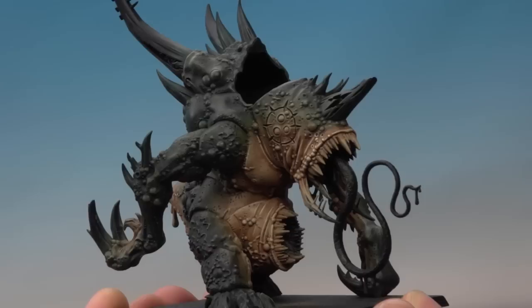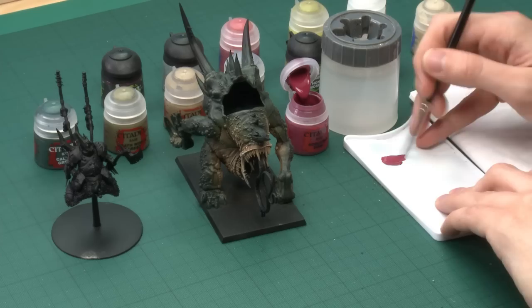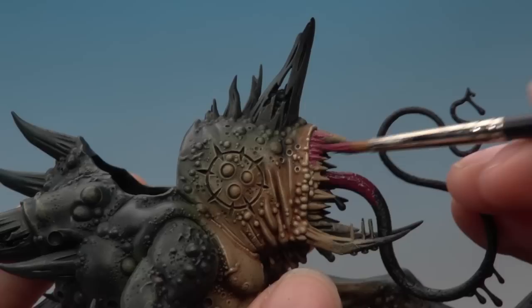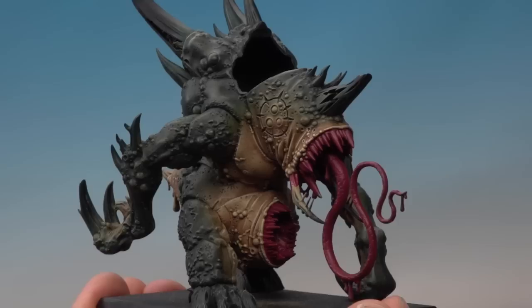With that highlight done, the bulk of the flesh is now complete — there are still boils, pustules, and wounds to do but we'll come back to those later. The next thing to paint is the tongue and the mouths. For this, the first color you need is Screamer Pink, applied using a large brush as a base coat. Thin it down with a little bit of water to help it flow smoothly, then paint all the areas you want to be pinkish for the gums — all the tongue, all the interior of the mouth, and around the edge of the mouth up to where the gums finish. Don't worry about painting over the teeth, as we'll come back to those later.